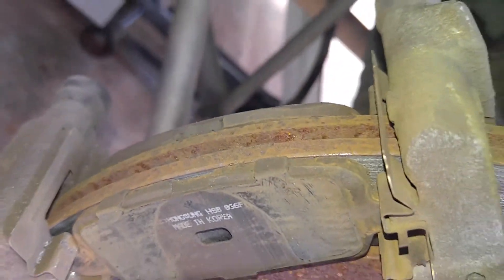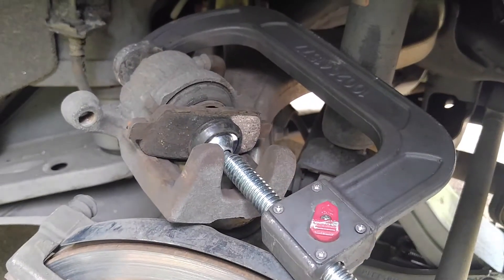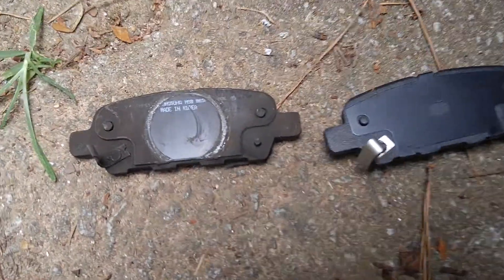Remove the old brake pads — as you can see those are worn all the way. Take those out and compress the piston. Just use a seat clamp to compress your piston. Pistons compressed.